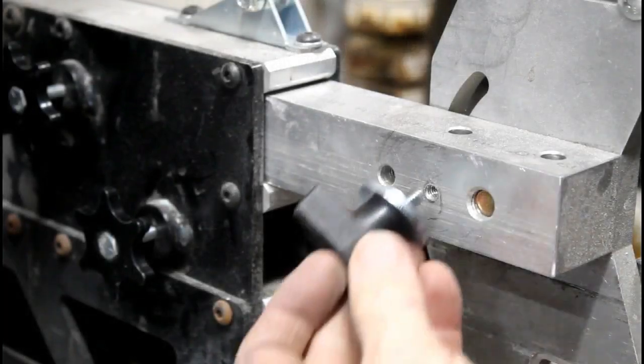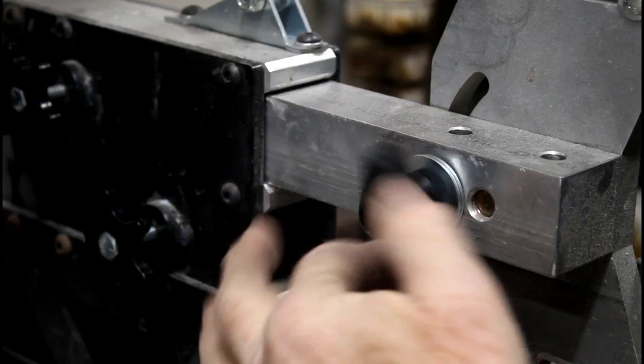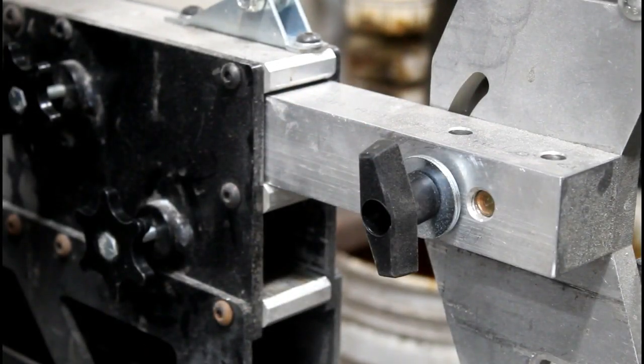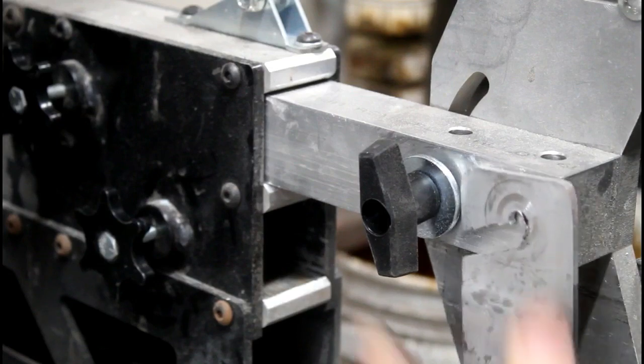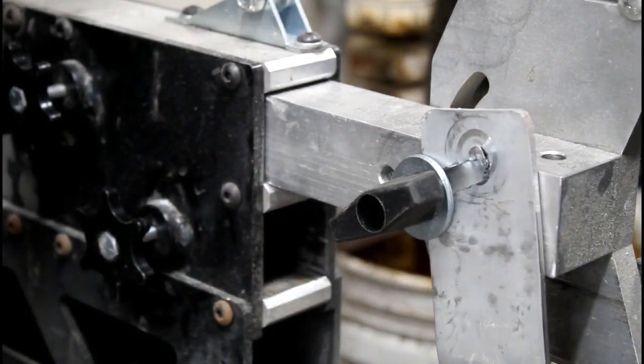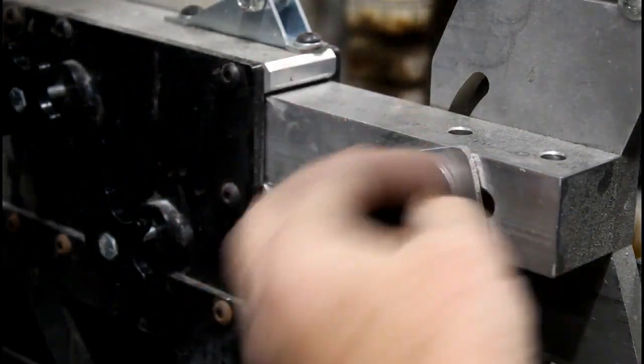I had to drill and tap a quarter-twenty tapped hole right on the tooling arm that secures my flat platen to the 2x72 grinder. I found this T-nut at Lowe's, and that aluminum slot just slides right onto that knob and drops into place — then you can tighten it wherever you want it.